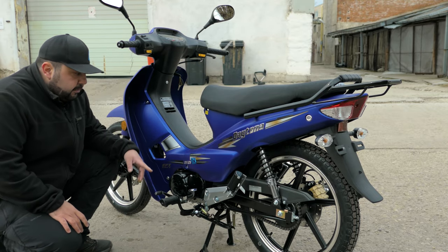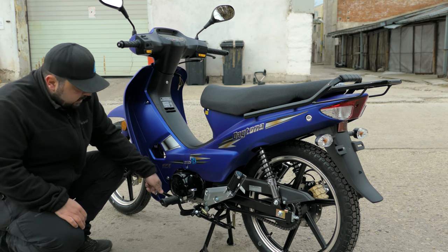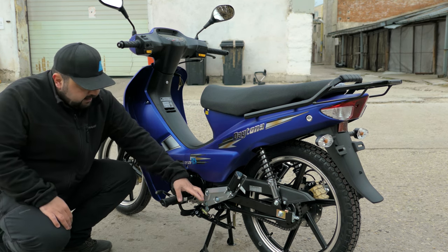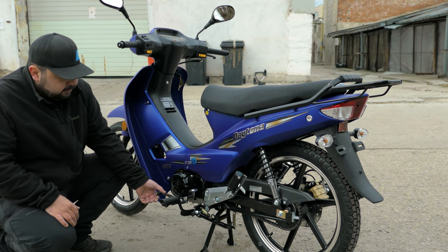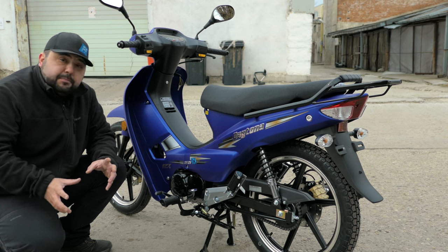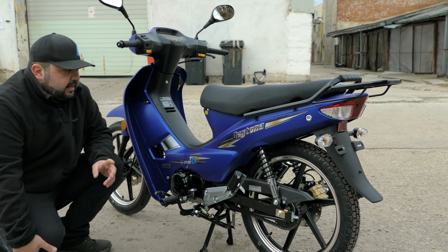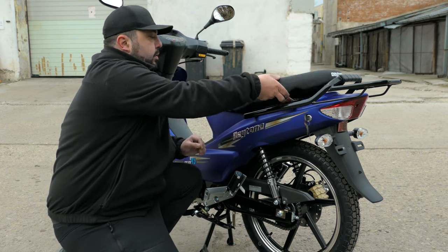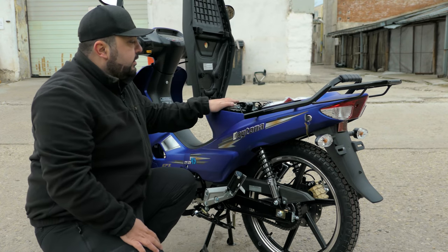The thing about the gearbox is that unlike a regular motorcycle, to go up the gears you just push down on it, and to come back down the gears you push on the back of it or pull up with the front of your foot. It's a bit weird in the way it acts, but I'll get into more details as we ride it.